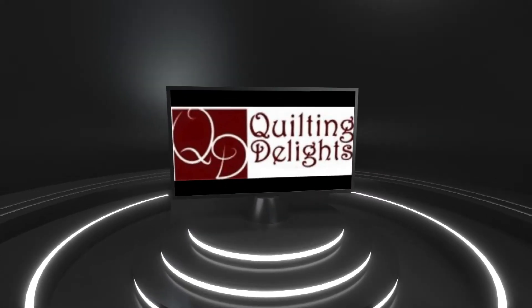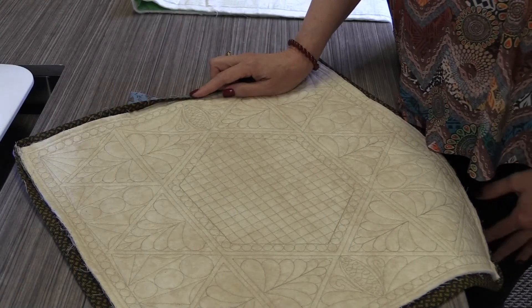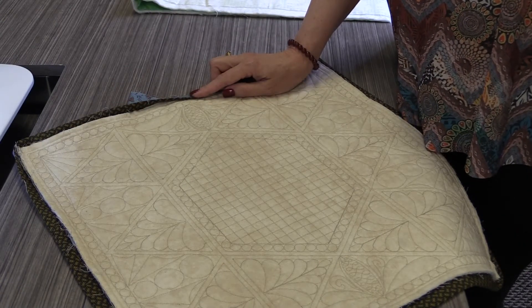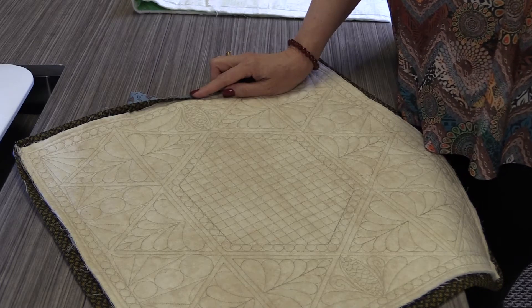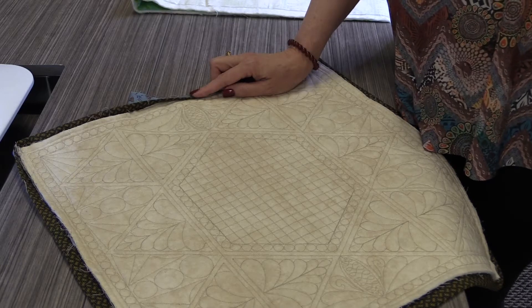Hi everybody, Taya here from Quilting Delights. Thanks for joining us again on our YouTube channel with some informative information and techniques for your quilting journey. We've already put up a video about traditional binding using two and a half or two and a quarter inch binding on a quilt and then sewing it down by hand.